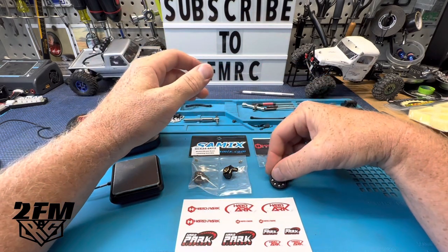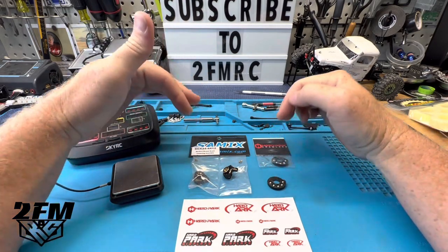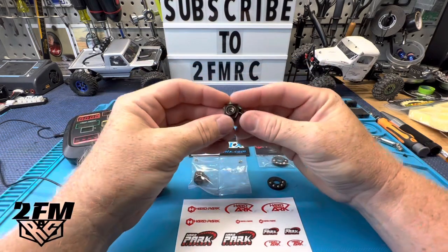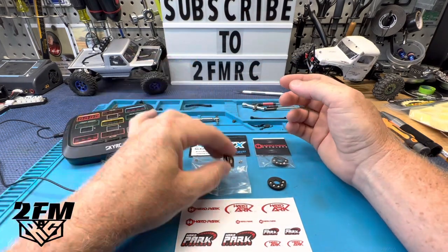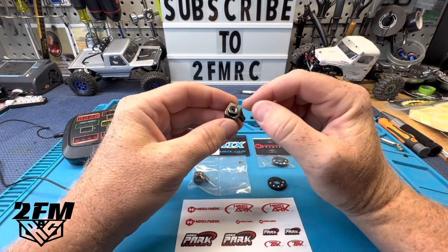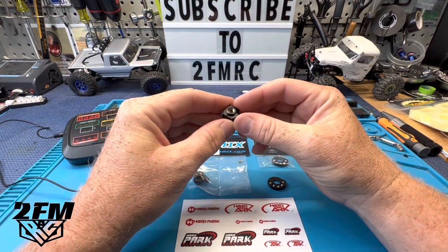These are made to work with the Samix brass steering knuckles. These are some pricey little knuckles — like 30 bucks for these right here — and normally you can get them with a brake disc, which is like another 12 or something.